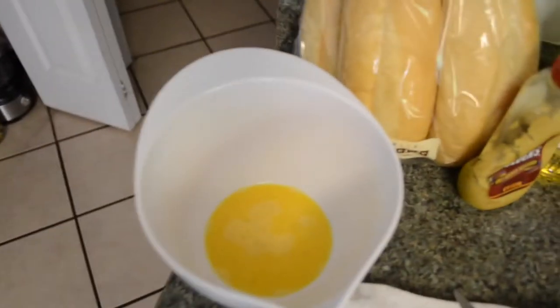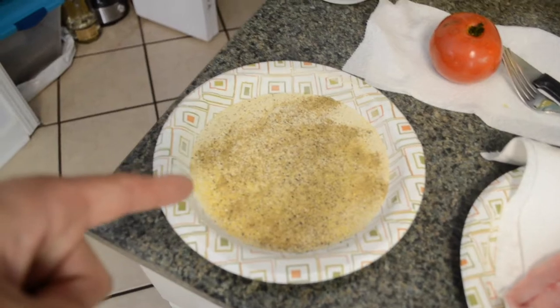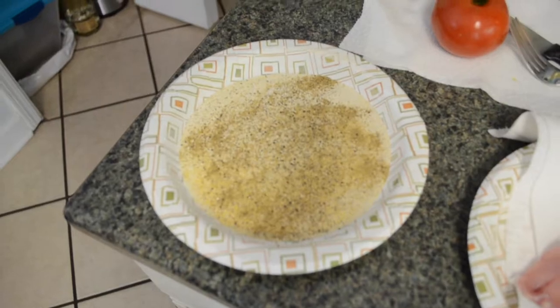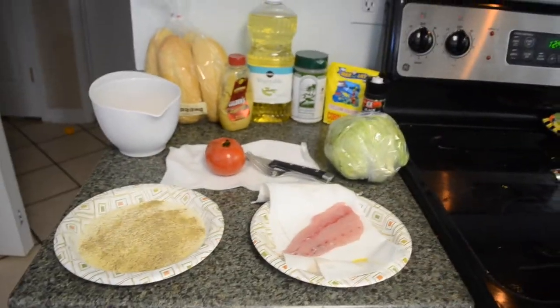I've got one whipped egg, and I've got my cornmeal, Everglades seasoning, and pepper all mixed up in there, and I guess we'll get started.